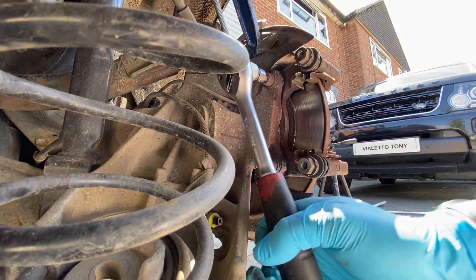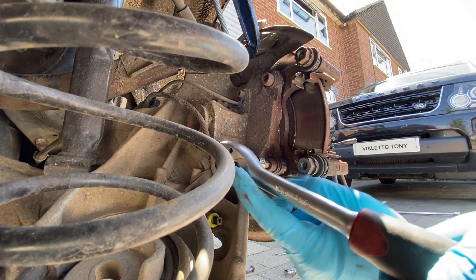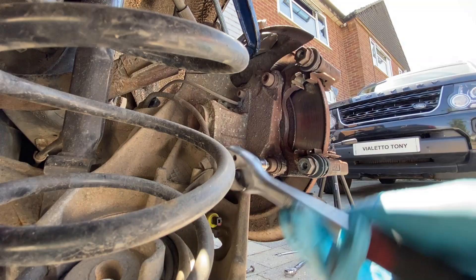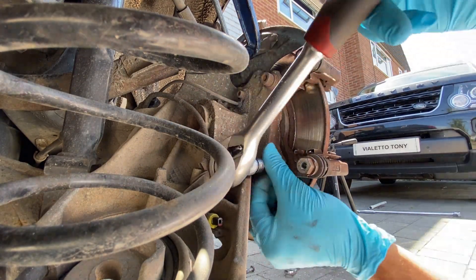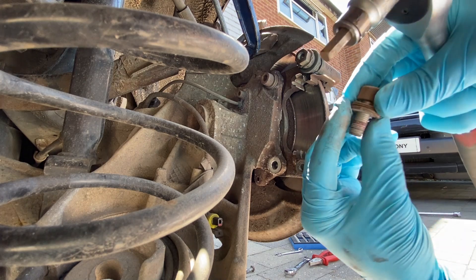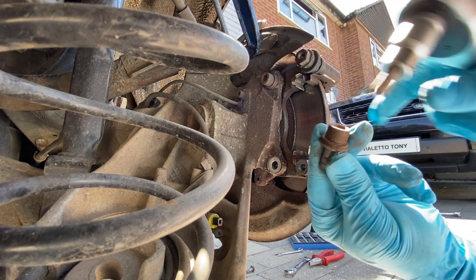That's not too bad after all - so that one's free. I'll get this one loose as well before we do the other one, so it's not flapping about too much. There we go - those fixings there you can see we've just got this double washer setup on there, so we just make sure that we keep them nice and safe and put them to the side.